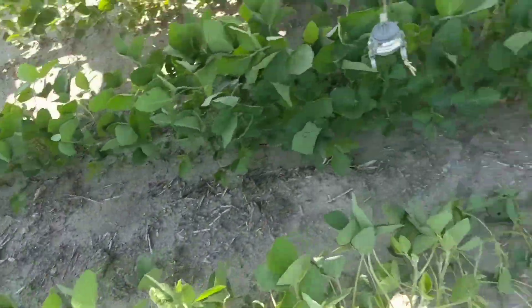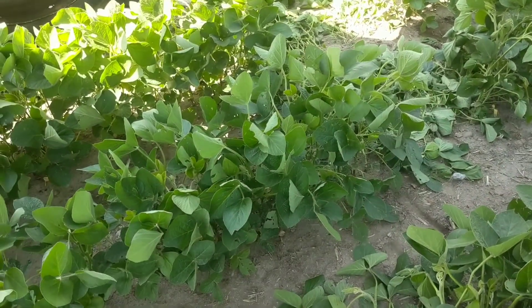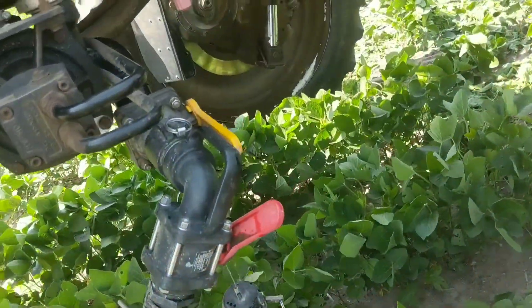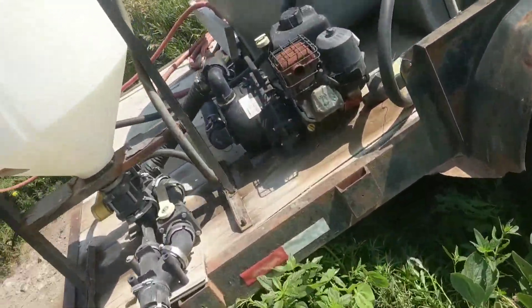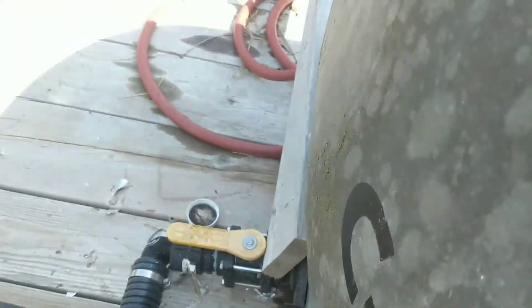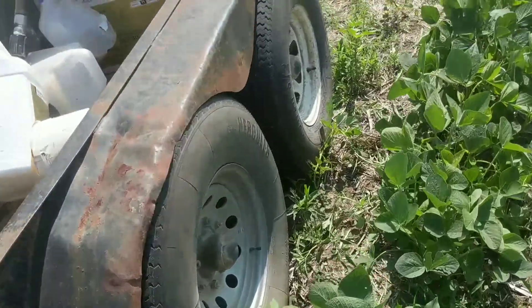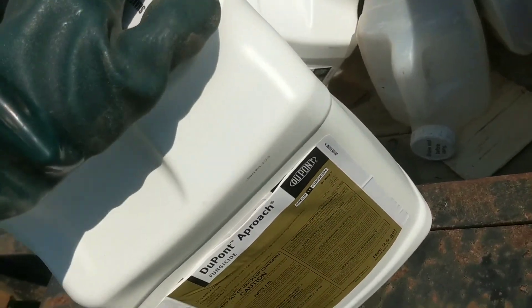The first thing is we hook up the hose. I hope I got close enough. Got both valves on. I'm going to come over here and we open up the supply to the pump, and we give it this little choke and turn it on. There it is — Approach.